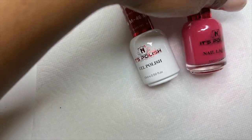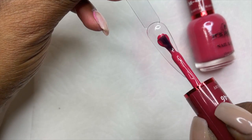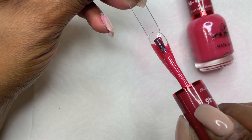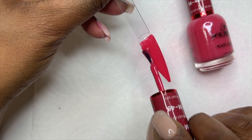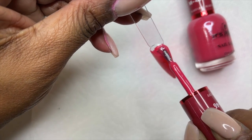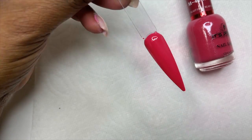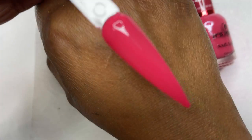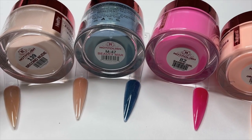Now I'm going to do the swatch of the gel polish, and that color is called Blast Off — a really pretty pink in a half ounce bottle. Look at the one coat coverage! This is the only gel polish I have by them, but it is a very good consistency for this particular color. I only did one coat for the swatch and look at that coverage. I'm wondering if their other ones are the same.